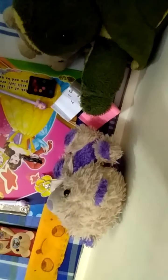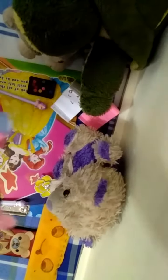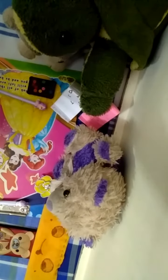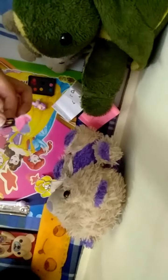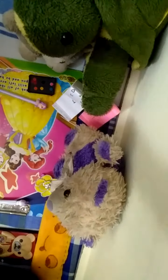Let's stick. Stick with glue gun. Now we stick. Let's stick bindis. Let's stick. Now we stick.